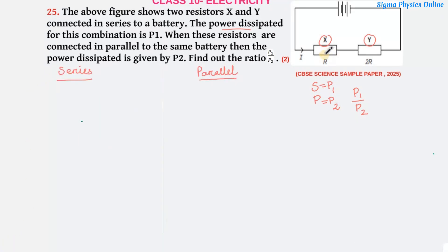In the first case, resistors X and Y are connected in series. The equivalent resistance is given by R_S = R1 + R2 = R + 2R = 3R. So the equivalent resistance when the resistors are connected in series is 3R.